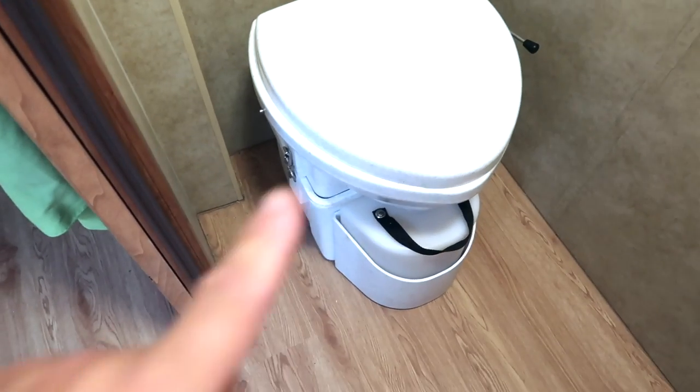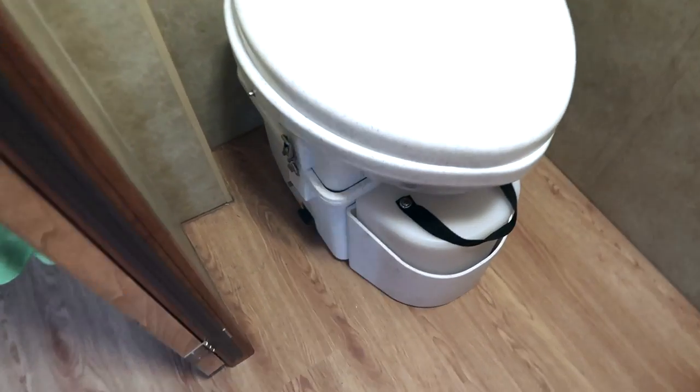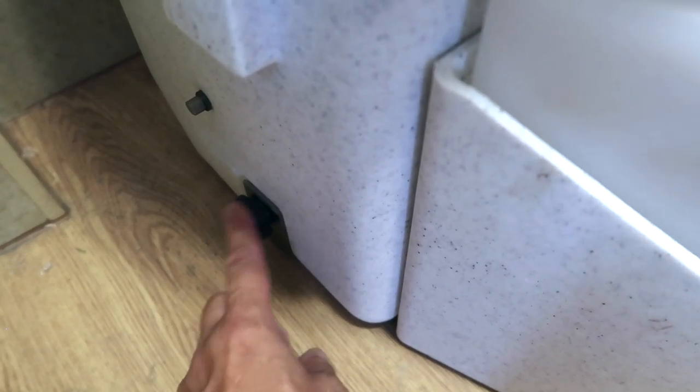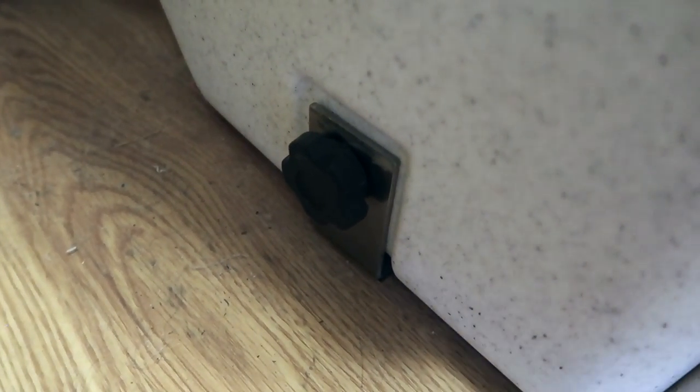I want to show you the composting toilet installed. This is our toilet — again, the Nature's Head. Super simple installation. It has two brackets that attach to the floor and one big black fastening knob that fastens it to that bracket. Pretty simple — simply screwed down to our floor.